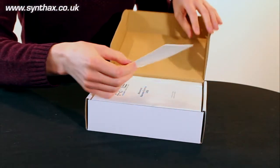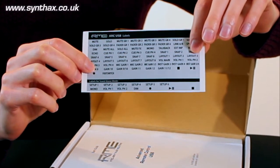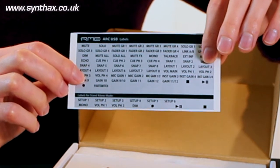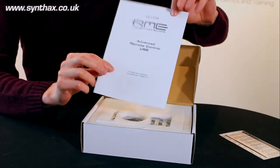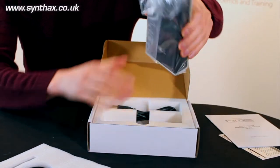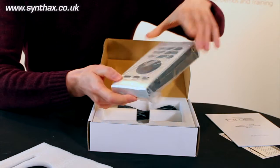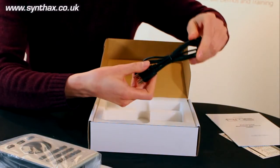Inside the box we have the overlay stickers, so you can customise the layout of the buttons and have the correct description for whatever your particular setup is. We have a user's guide, and taking off the packaging, we have the unit itself, a nice little plastic bag, and the USB connector cable.